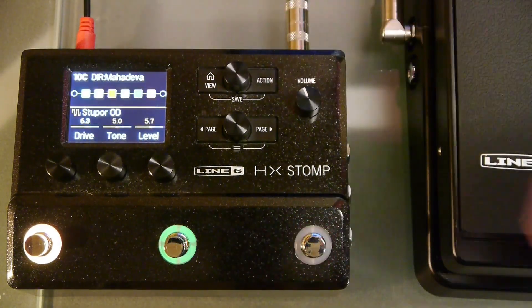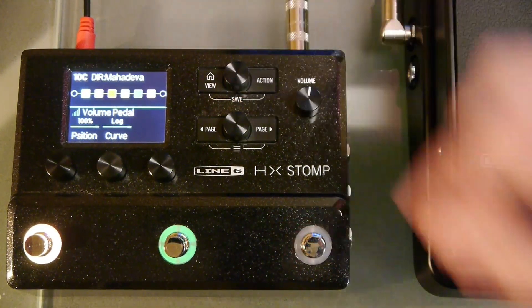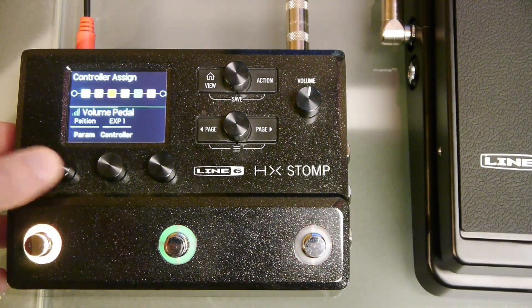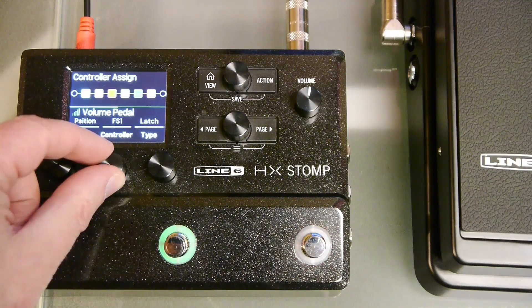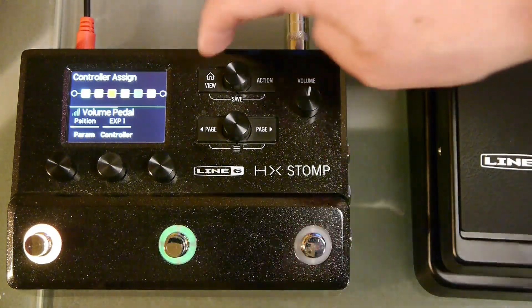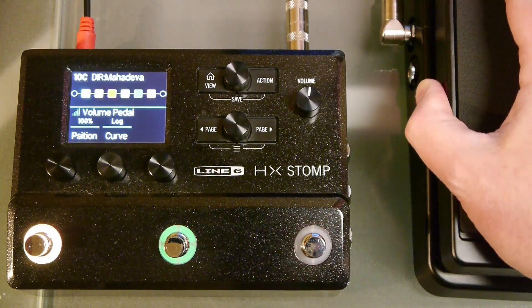Press the view button to exit the global settings. Now let's add a volume pedal. Either select a preset with a volume pedal block already present or add one. Turn the top knob to highlight the volume pedal block and press and hold knob 1 to bring up the controller assignments. Turn knob 1 to select the parameter you want to assign — in this case we are selecting the volume pedal position. Turn knob 2 to select which device you want to use to control it; we will choose expression pedal 1. Now when you move the expression pedal you should see the position value move between 0 and 100%.